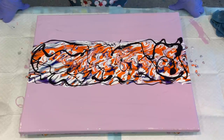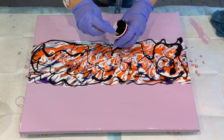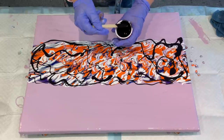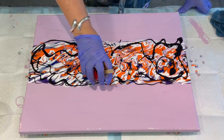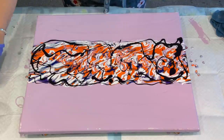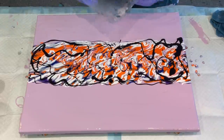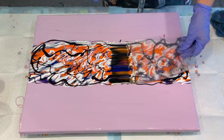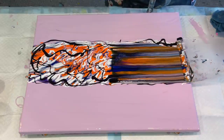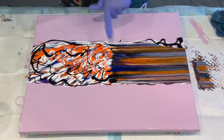Should I swipe that or not? I'll swipe from the centre. This is just a little bit of black Amsterdam with Floetrol only. I've got a piece of card — let's give it a swipe and see what it looks like. Ooh, it sent it really dark. You don't have to swipe this actually for it to work out beautifully, but look at those cells!